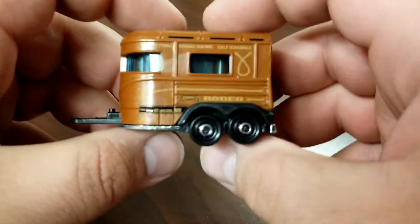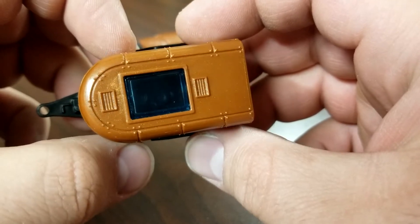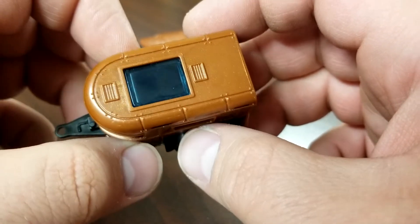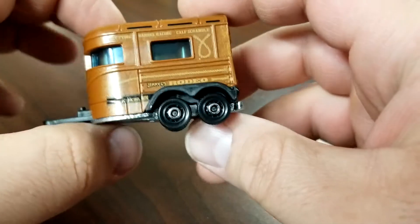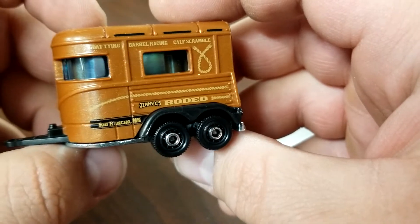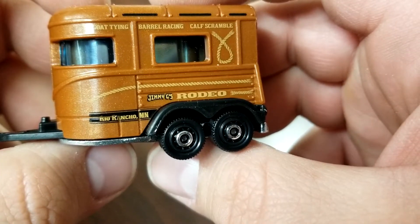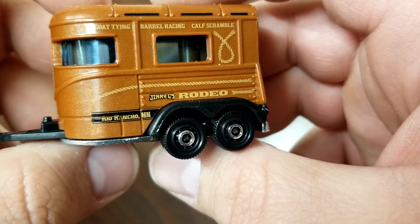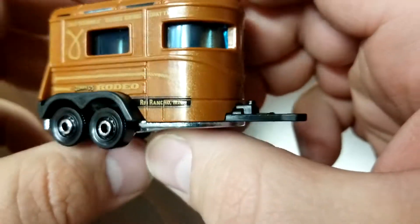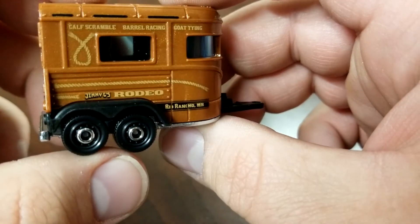Taking a look at the horse trailer — there is some interior detail in there but it's very difficult to see. It has a black interior. I think there was a variation on the interior when they originally came back with this trailer about five years ago, so I'll have to check that out. You can see Jimmy G's Rodeo on the side — calf scramble, barrel racing, goat tying, Rio Rancho. Interestingly, one letter appears to be reversed on the trailer. Pretty sure they're not talking about Rio Rancho, Minnesota — just saying.